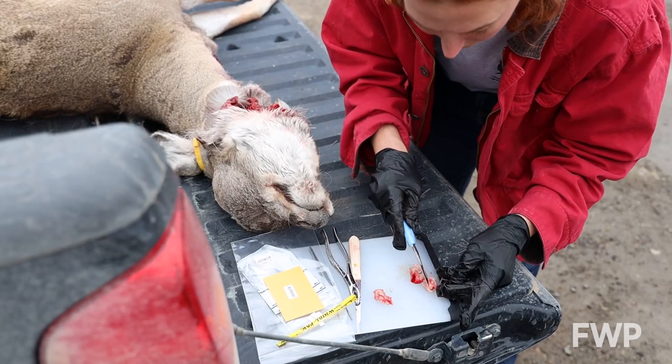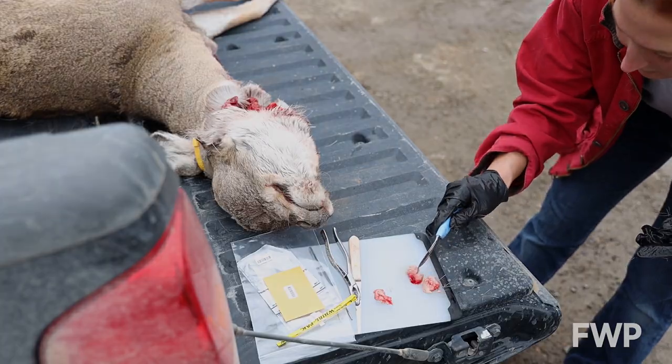For more information on how to submit a sample for testing, or to learn more about Montana's response to CWD, visit fwp.mt.gov/CWD.